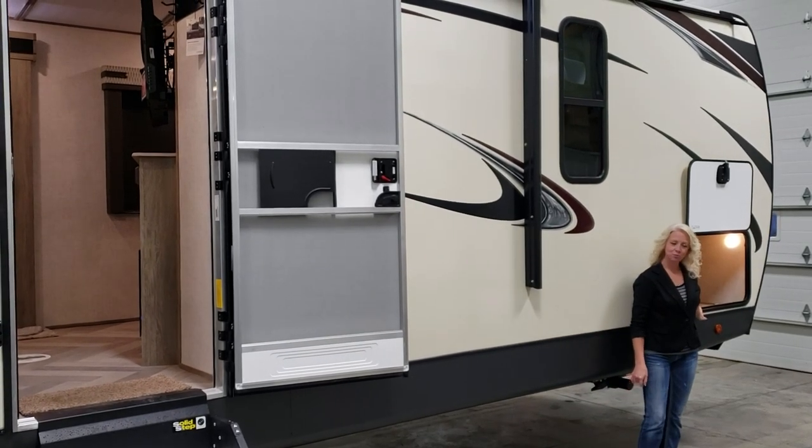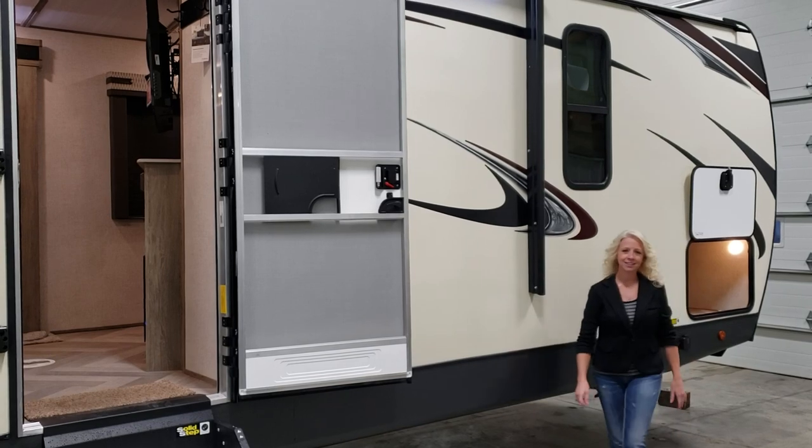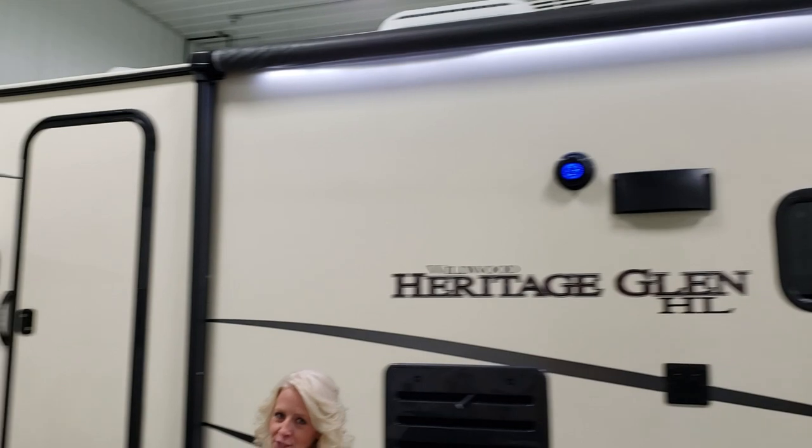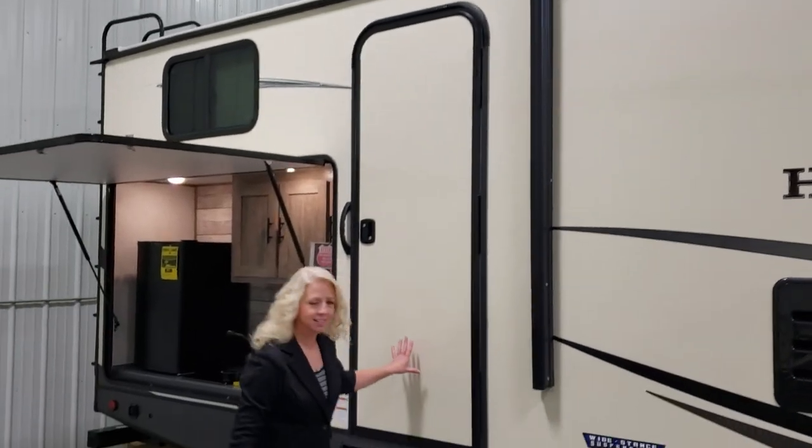Up here in the front you have a nice large pass-through storage area. Overhead you have a full awning complete with LED lighting. Now as we make our way to the back, you will notice a second entrance.